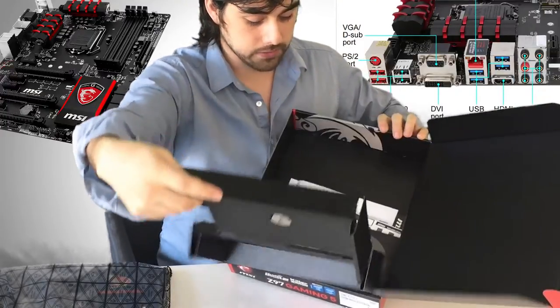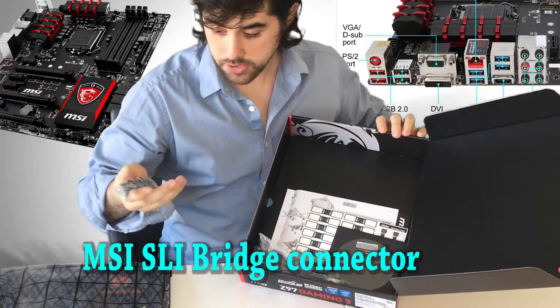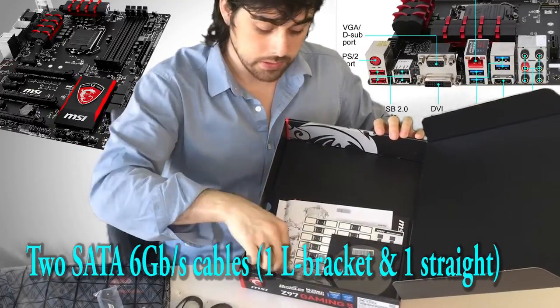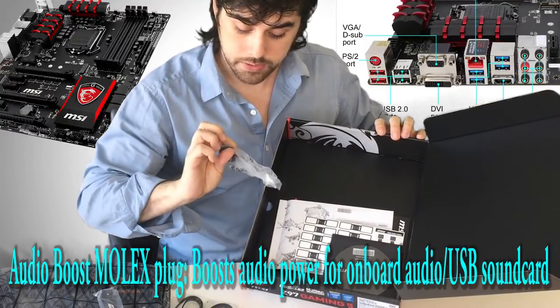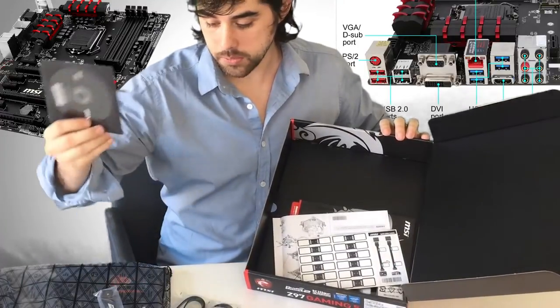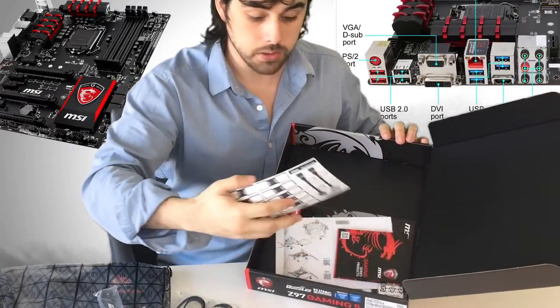I think it smells new too. This looks like it's for the SLI configuration — and these are SATA cables I believe. This looks like it's for audio. There's also a motherboard instruction CD that has all the drivers and stuff that you need when you boot your computer with this motherboard.